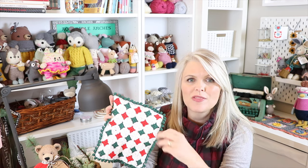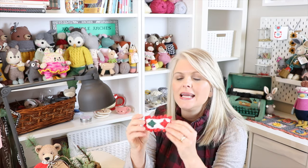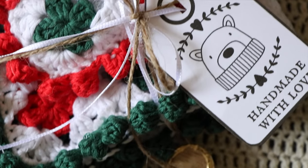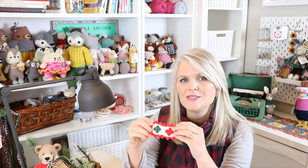I messed up counting and ended up with 34 squares, so I decided to make a teeny tiny little pillow. There are just four little squares and I added a little border — I just think it was really fun to add a little pillow. In this video I'm not going to show you how to crochet granny squares because I've already got that video linked below, but I am going to show you how I joined these together and my little trick for making that joining just a little bit easier.